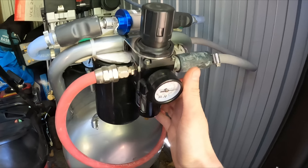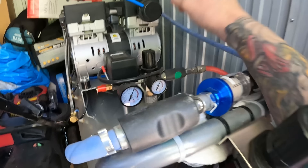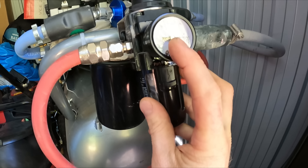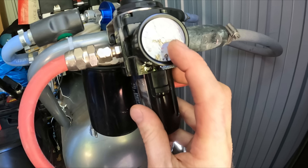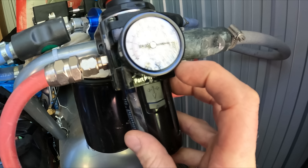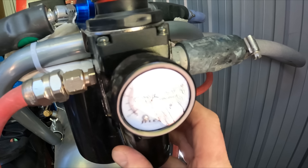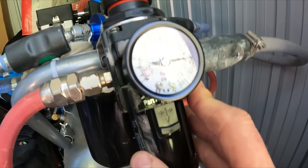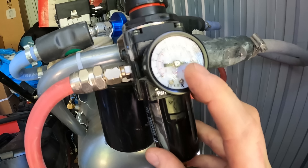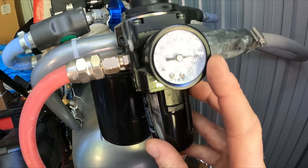You can play around with the pressure — I'm not going to adjust it here, but you can adjust it there. As you can see, I've got it set to full noise, which is 120 PSI or eight bar. That was just to play around with the HVLP and see what I could get out of it — see if I could get it up to two bar. And as you saw, I wasn't actually even able to get it right up to two bar.